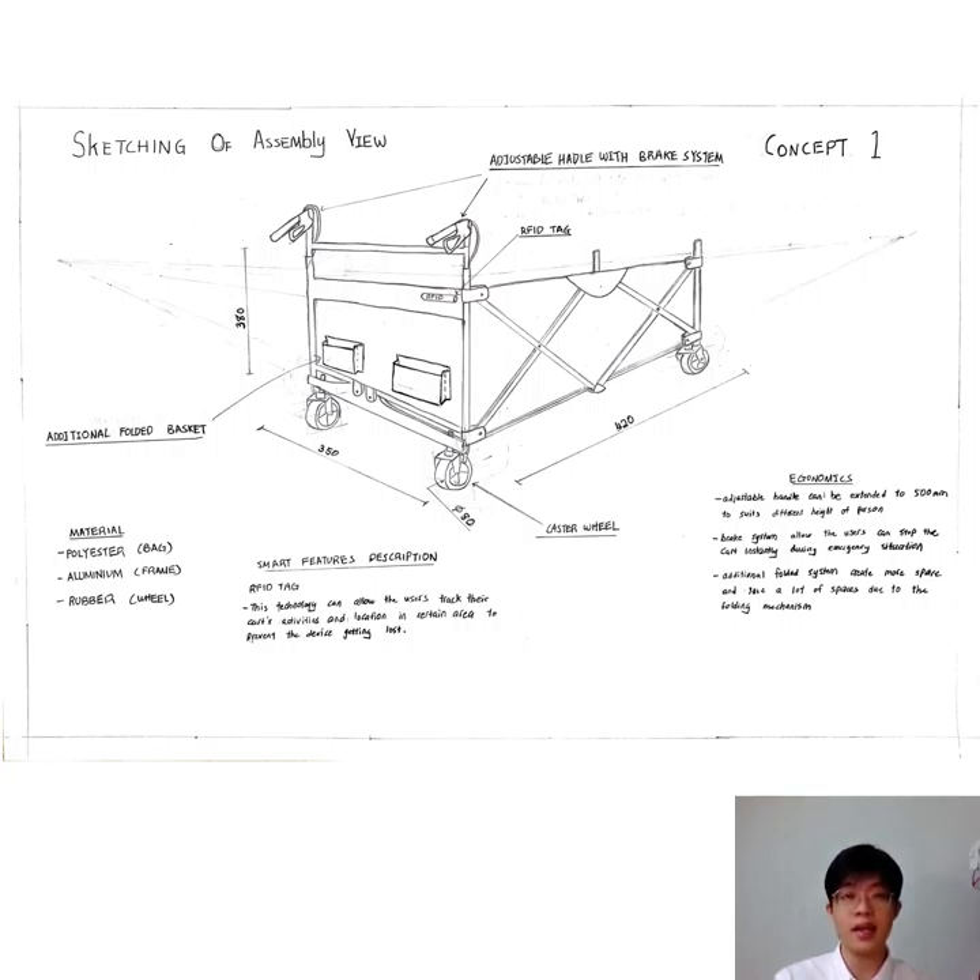Lastly is the ergonomics of the device. The adjustable handle can be extended to 500mm to suit different heights of users. The brake system allows the user to stop the device instantly during an emergency situation or on different road surfaces. The additional folded basket creates more capacity to store items and saves space due to the folding mechanism.